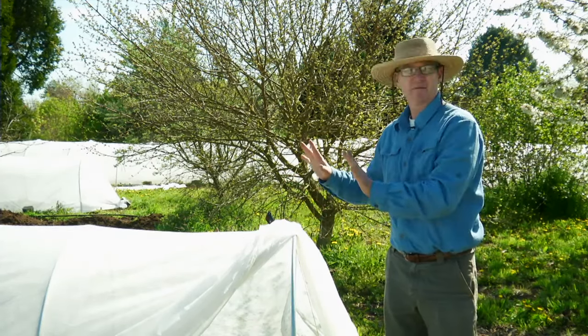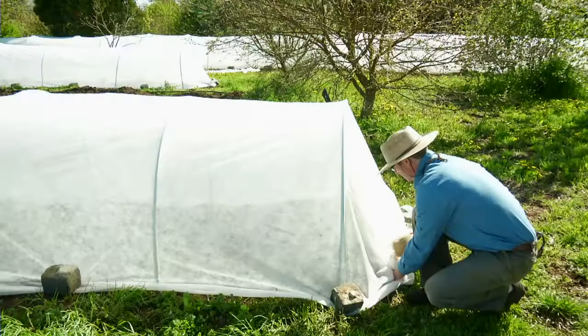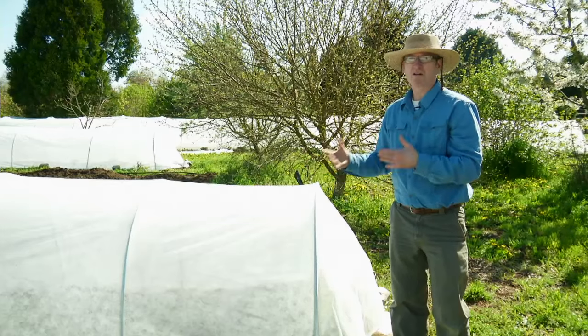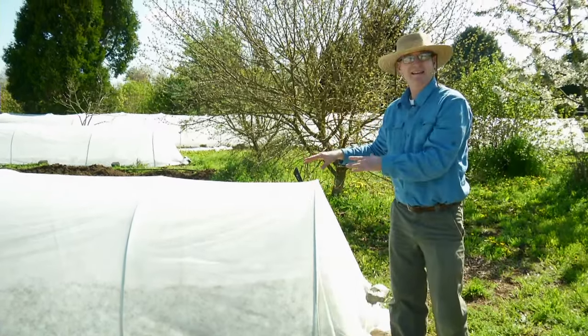Another main advantage of using row cover fabric is that when the fabric is weighted down all around, we have it sealed essentially, such that the plants growing underneath are going to be protected. For example, with the chard growing here, leaf miner is a major pest and without using the row cover fabric I couldn't grow high quality marketable chard without major blemishes. It's a fly, and the fly is just not able to find the plants and lay the eggs. The row cover fabric serves as a protective barrier helping us to grow very high quality crops.